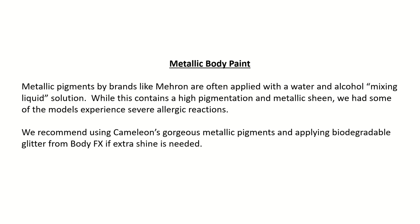Metallic body paint: Metallic pigments by brands like Marin are often applied with a water and alcohol mixing liquid solution. While this contains a high pigmentation and metallic sheen, we had some of the models experience severe allergic reactions. We recommend using Chameleon's metallic pigments and applying biodegradable glitter from Body Effects if extra shine is needed.